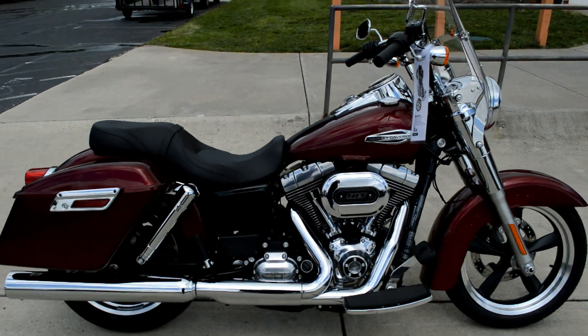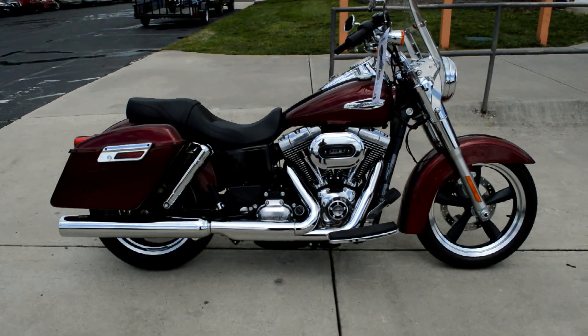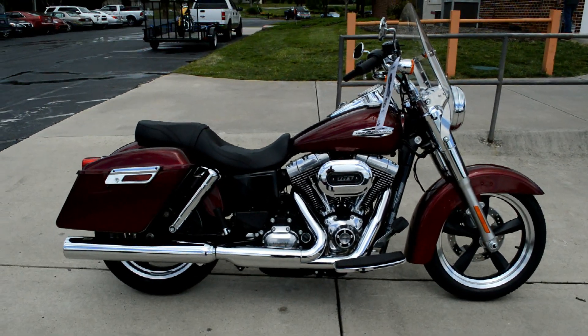Very cool bike. Come on down and take one for a demo ride today, right here at Cox's Harley-Davidson, where every day is demo day.